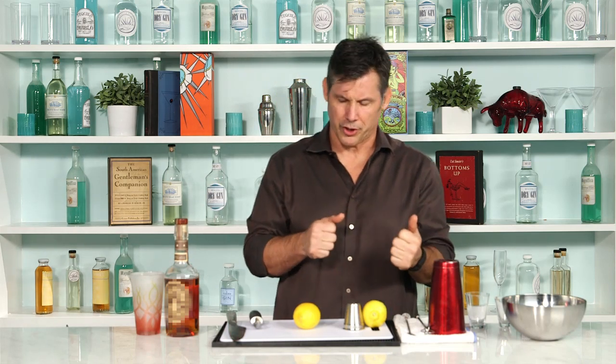Hi, I'm Steve Calibro with Bartending Bootcamp, and today I'm going to do a real quick video to show you how to properly make a lemon twist. A lot of bartenders do it in bars and they don't pay attention or they're in a hurry and it kind of messes up the drink. So I thought I'd just shoot a real quick one to show you.